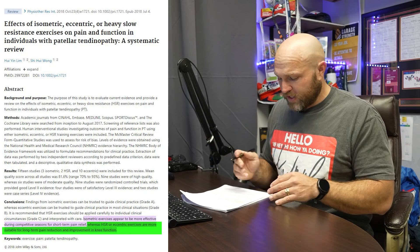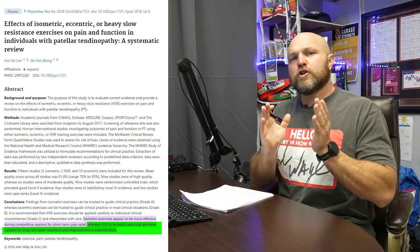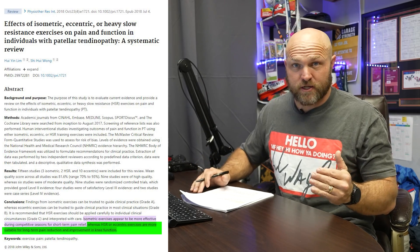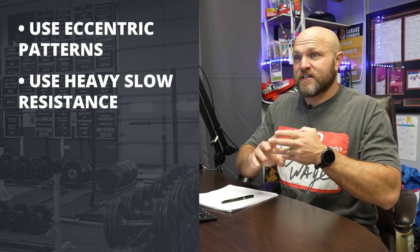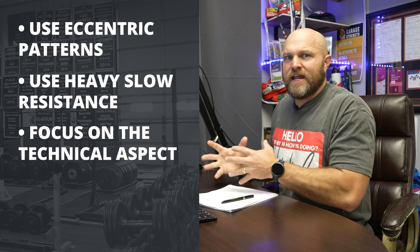Heavy slow resistance training or eccentric exercises tend to be more suitable for long-term pain reduction and improvement in knee function. So if we're out of season and have an individual who is more prone to knee issues, we need to use eccentric patterns and heavy slow resistance, and really focus on the technical aspect of how their knee is functioning.